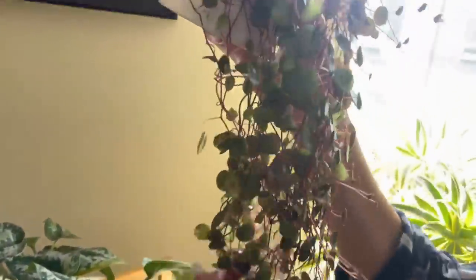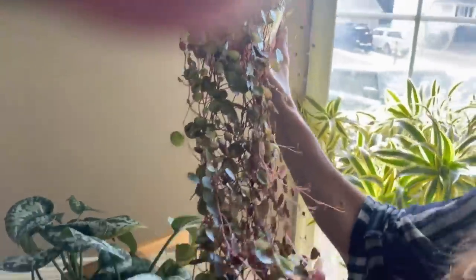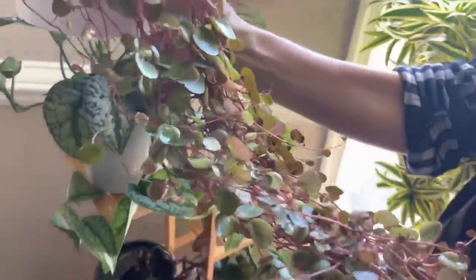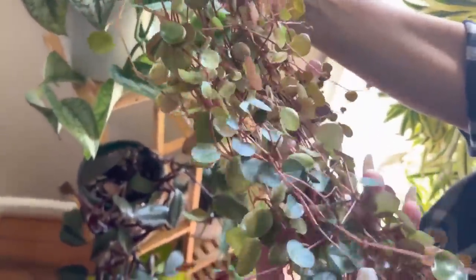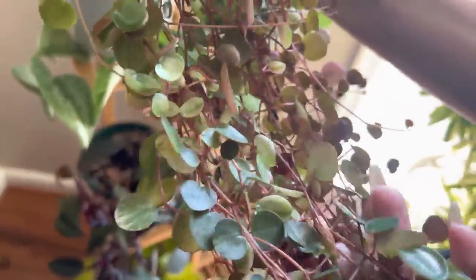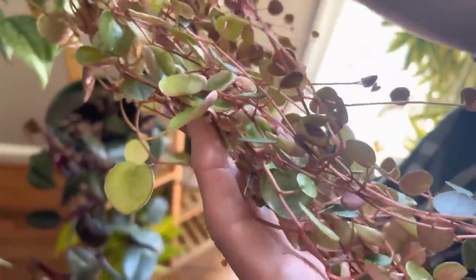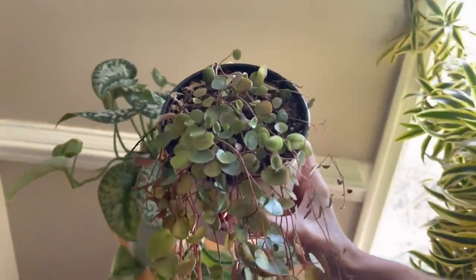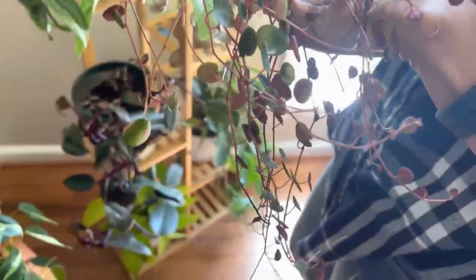This is a Peperomia Cascade. Look at how pretty these leaves are — there's some variegation in them too. I don't know if you can see the variegation on the leaves, but it's a really neat looking, very cool variegation. Not very many variegated ones, but there are some.